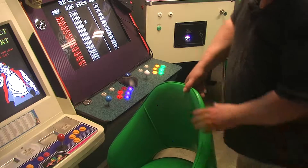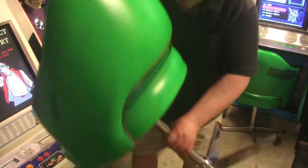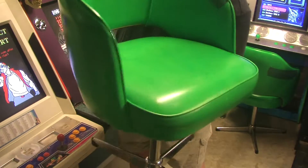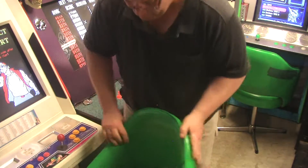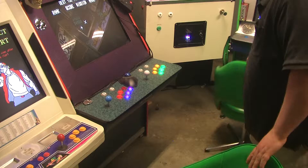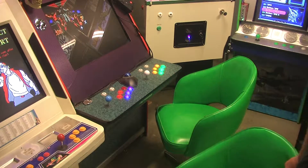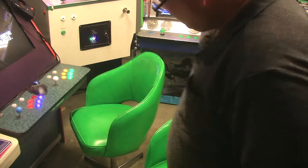They're perfect arcade chairs. I mean, have a look at them. Real retro. I love how retro they look. Set this one back up here — just wanted to show you my retro chairs.